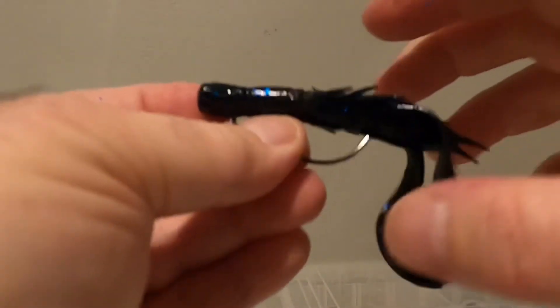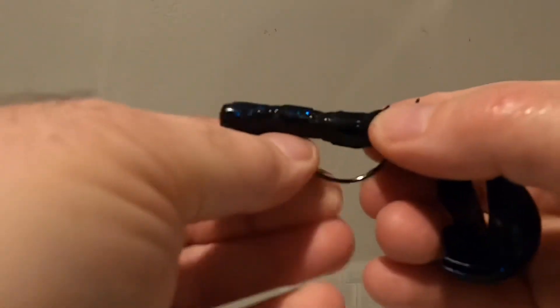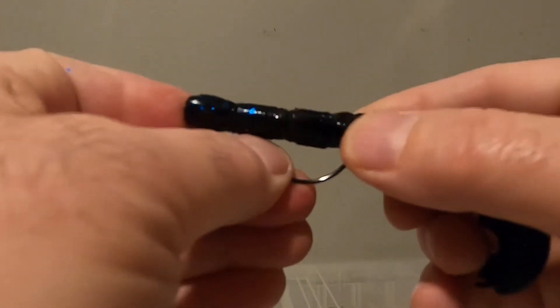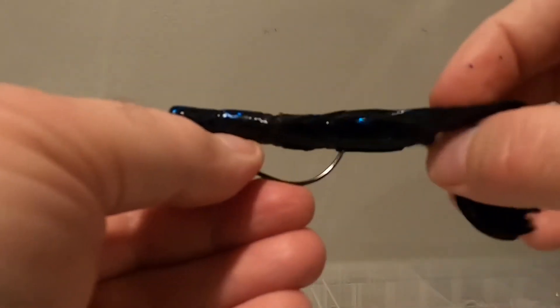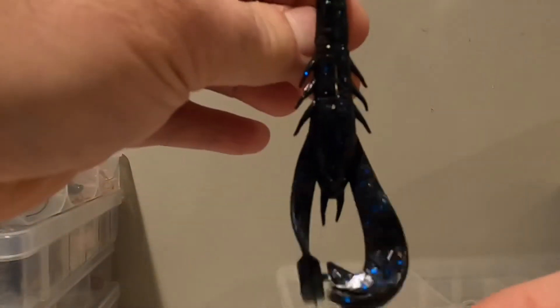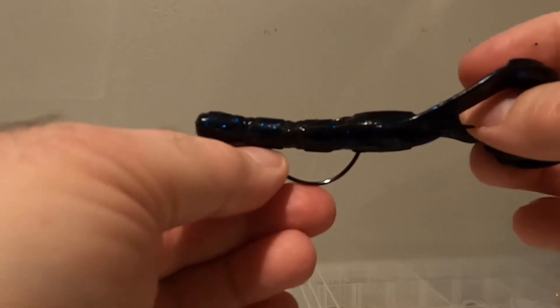What you see here is it's basically weedless. And when the fish come up and bite it, that hook is exposed and that's when you set the hook. Now, one thing you can do is tex-pose it — and what that is, is where you come back in and you pinch into the bait just a little bit, so that keeps that hook from exposing too much so it won't get hooked up on weeds or anything like that. So this is a traditional Texas rig with a creature bait.